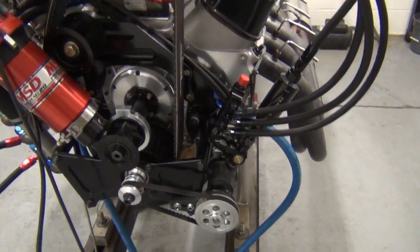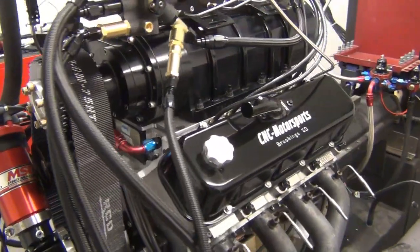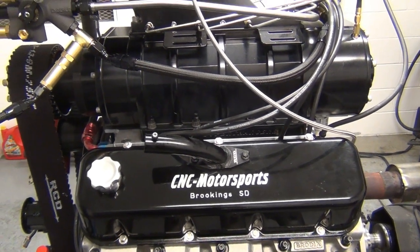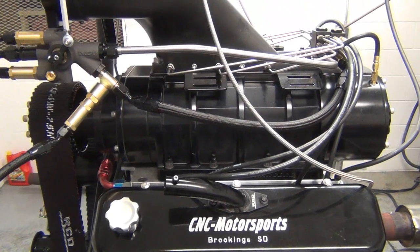This is the tune-up the customer requested. He wanted something mild so that he could start and then upgrade from there. We've already made a dyno pull. We'll incorporate that into the video here at the end and show you a basic graph with the tune-up that's currently in the engine for the customer.